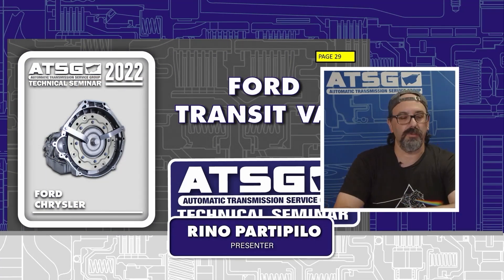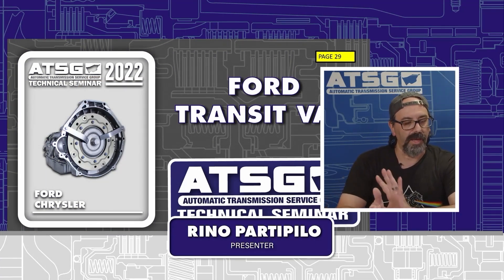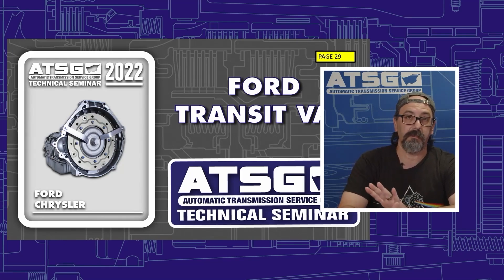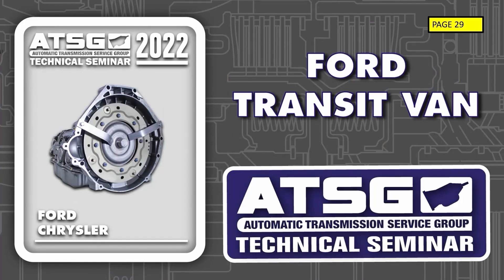We might get one of these transmissions in with a complaint of a vibration, noise, or no movement, and the van can still be rolling when it's in park. These are on Ford Transits. This is something we might also want to check when we're working on these vehicles, even if it doesn't come in with this specific complaint — it's something I want you to be aware of.